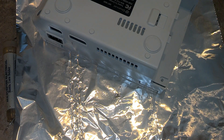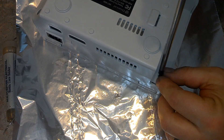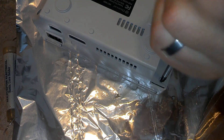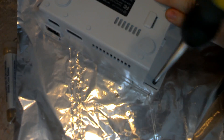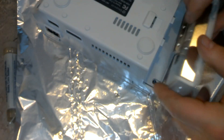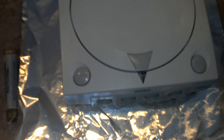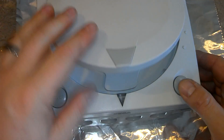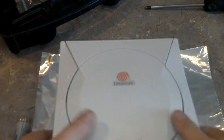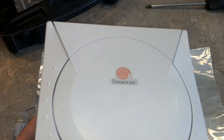Alright, looks good. Feel free to fast-forward if this is boring — I just want to show everything because sometimes I watch videos and people assume stuff. Sometimes the one thing you leave out is the one thing somebody wants to know how to do. There's also a LAN adapter for this — maybe that's where all the chatting and internet gameplay was happening. Dreamcast is back together, let's plug it in and see what happens.